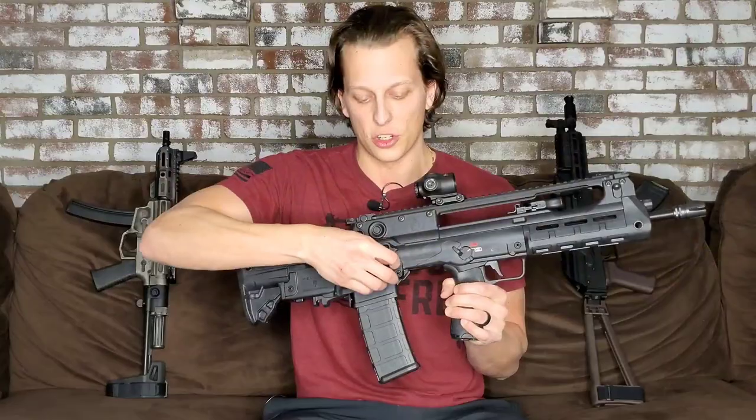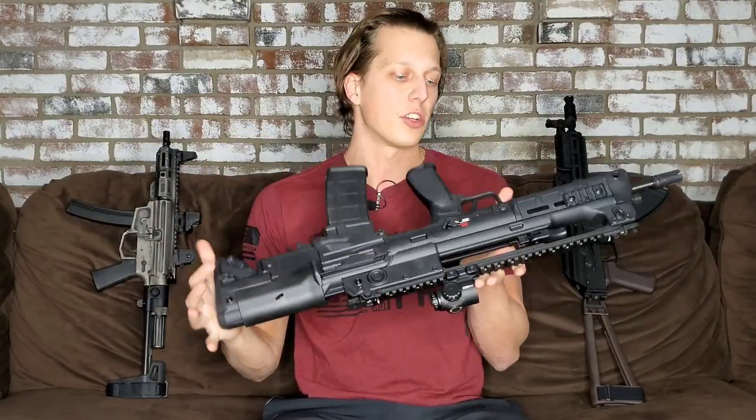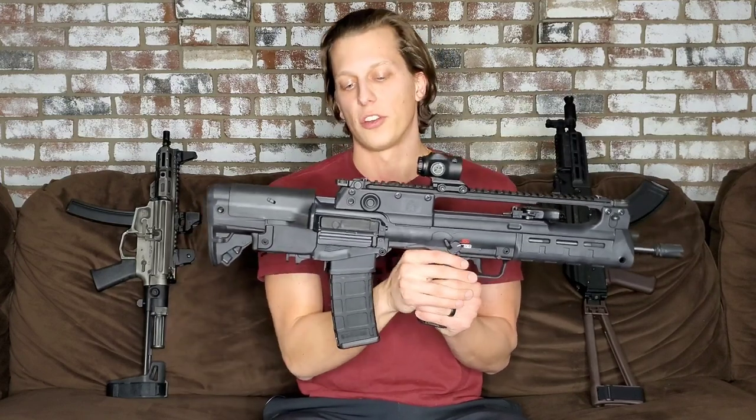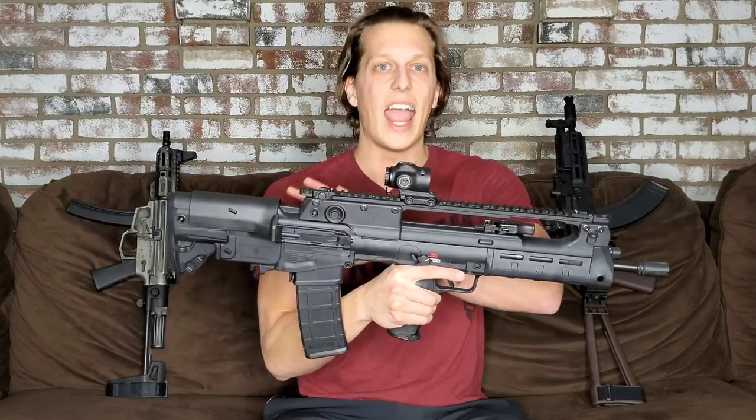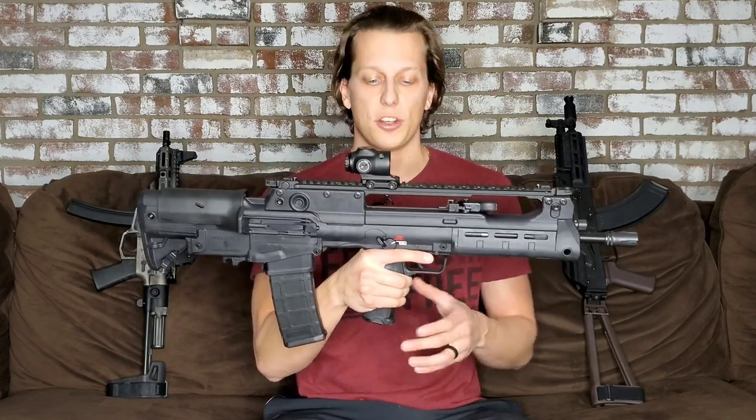Moving up, you have ambidextrous ejection ports — one on each side. This gun is completely ambidextrous. You can switch things over: your safety selector is ambidextrous, and so are the ejection ports. It's nice having everything switchable depending on whether you're a left-handed or right-handed shooter.